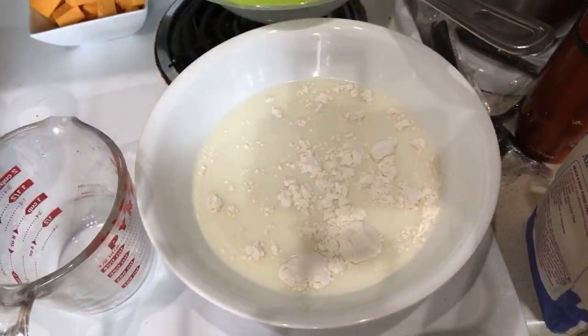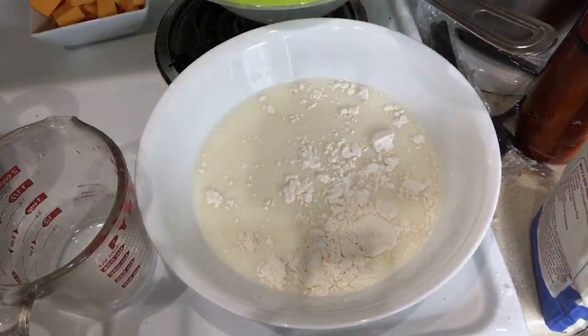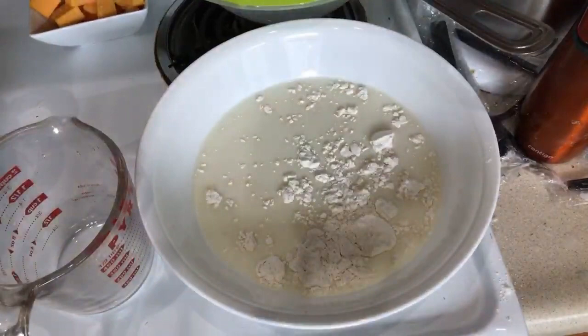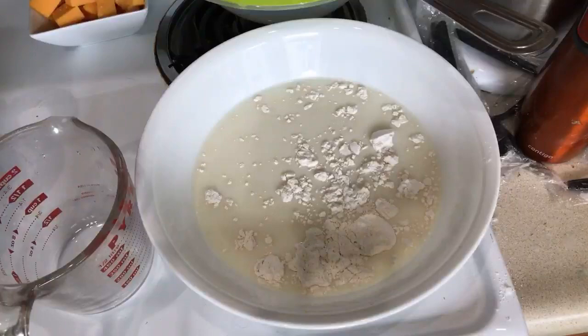That seems like more milk than I've ever used before. I think I have too much in the bowl now because I added extra water. So that's gonna go in now, guys. I don't have a whisk, so I'm just gonna — let me see what I've got over here. Let me see what's in my bag of tricks. Let's just use this wooden spoon — it's ancient.